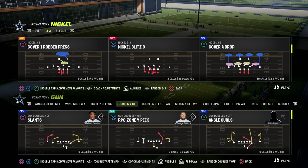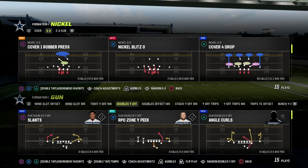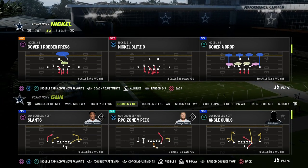In this video, I'm going to show you how match coverage works specifically when defending any kind of compression set — tight slots, tight offset, tight — any of that. We're going to be taking a look at the match coverage in the 3-3 Cub defense, which is cover four quarters.